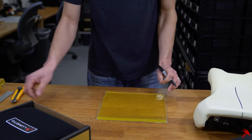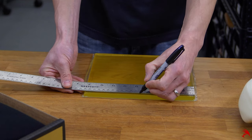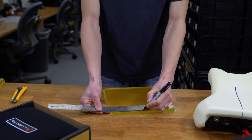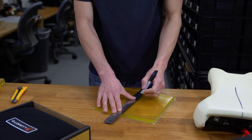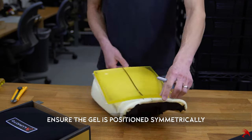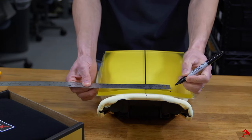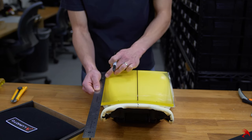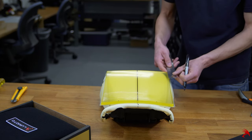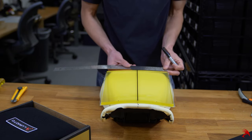Next, take the ruler to locate the center of the gel. Align those two corresponding lines, ensuring the gel is placed symmetrically. Making marks will help you determine how much gel you will need for coverage. Of course, using measurement can help with a symmetrical install. Remember: measure twice, cut once.